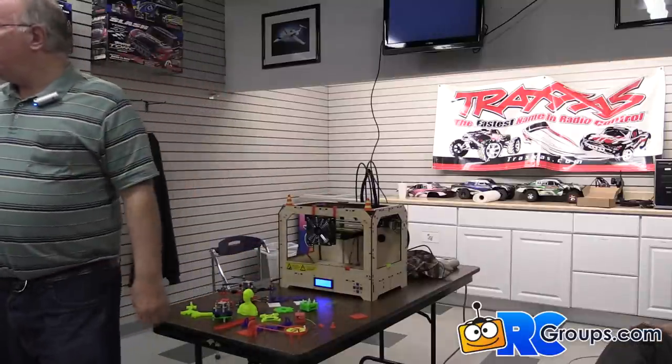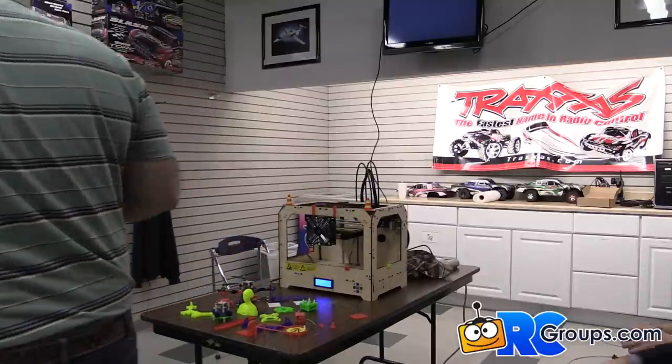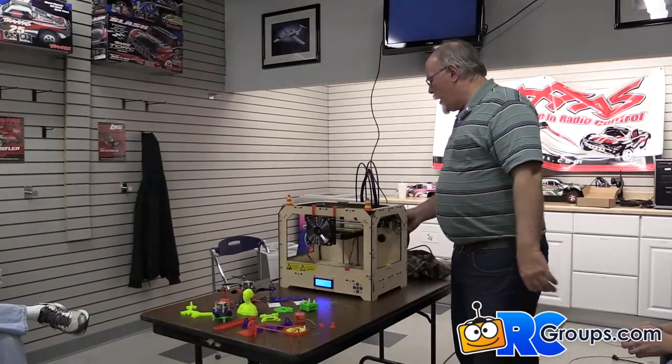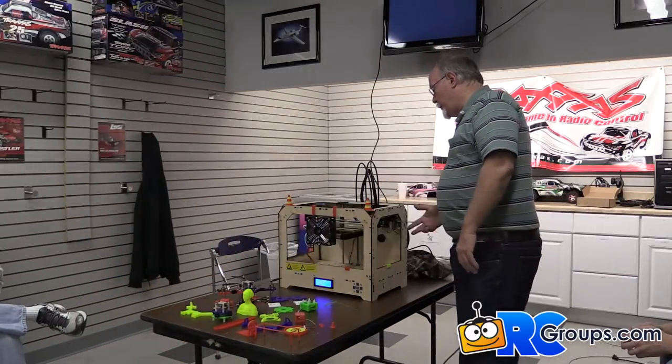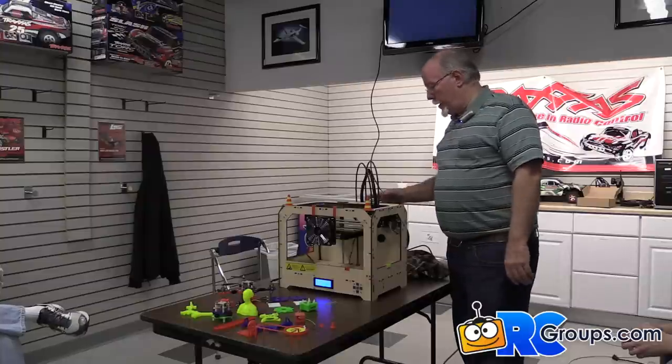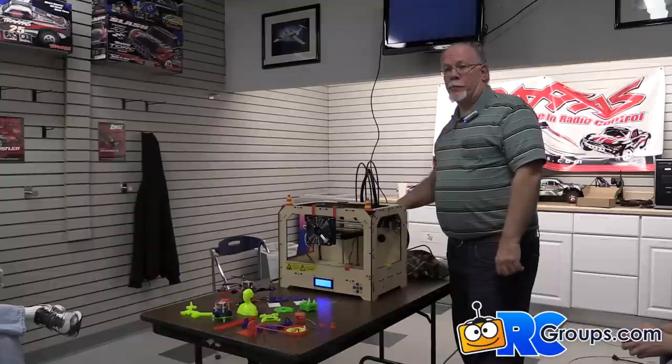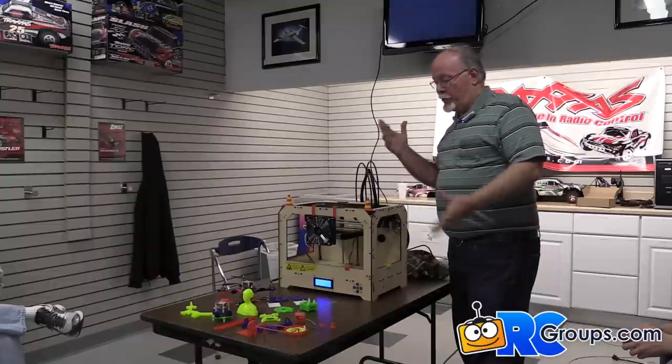Regarding the cost of materials: these particular rolls are two-pound rolls — they last forever. A single roll is $30, but if you buy three the price drops. Let me get started on a demo print — I'll build those standoffs I made.